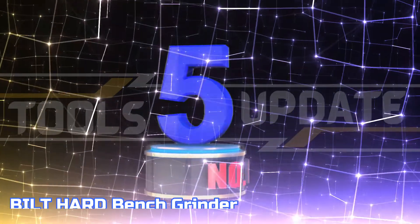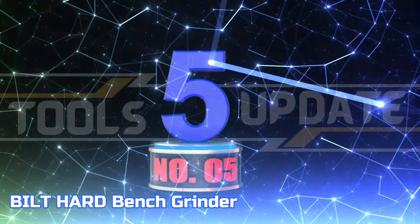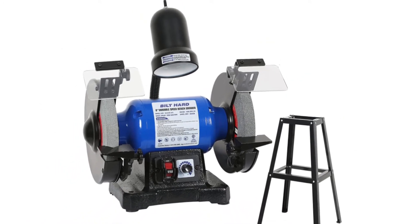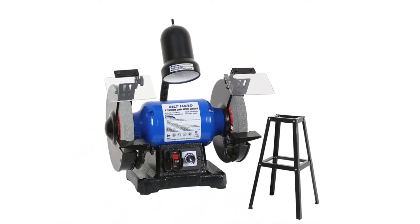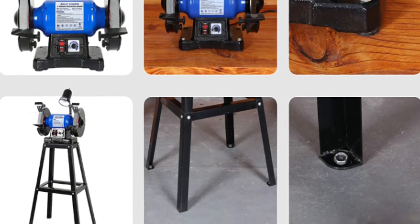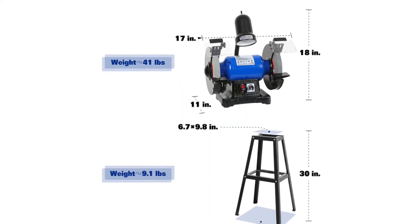Number 5: Built Hard Bench Grinder. If you work with both wood and cars, a variable-speed bench grinder can be a great tool to have. The Built Hard 8-inch bench grinder has a 3/4 HP 5A motor that can run at speeds of 2,000 to 3,400 RPM.